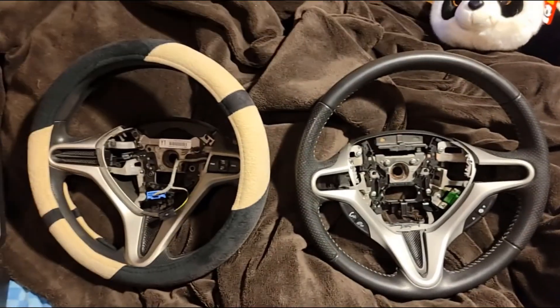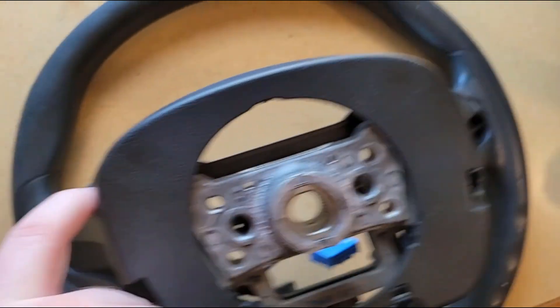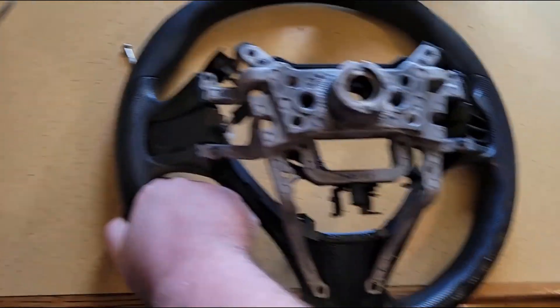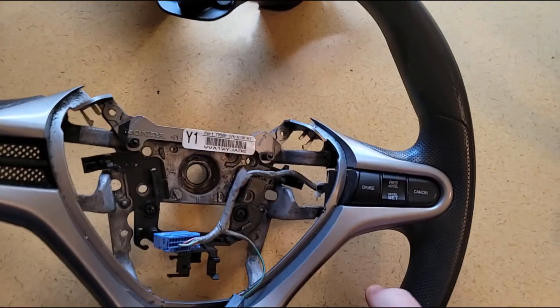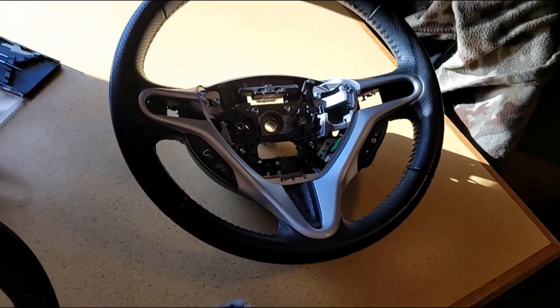What I did is take a screw out here, a screw out here, these two screws down here — flip it over carefully — and then take out these two top screws. That's how you pop the back of it off and get everything exposed. Then you get in there and take out the screws holding the cruise control, pull it all out together, move it over to the new wheel, put the airbag back in, put it back in the car, and the job's done.